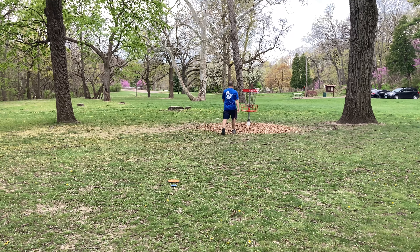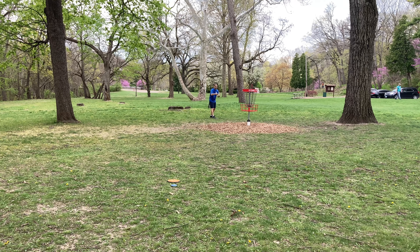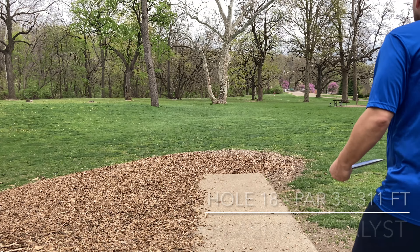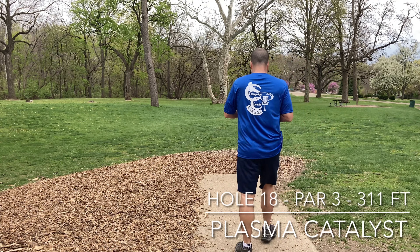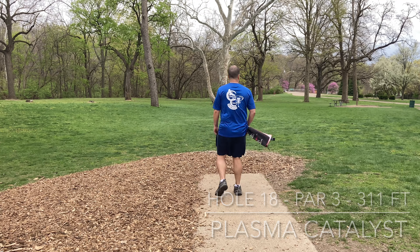My normal putting style has worked well for me over the years, but that one I kind of gave it away at 330. I didn't feel like I had a good back nine. I just didn't really feel great about it. So we're going to try to finish strong here.